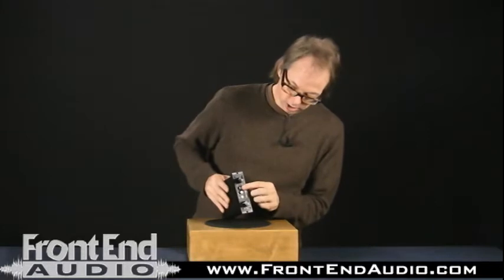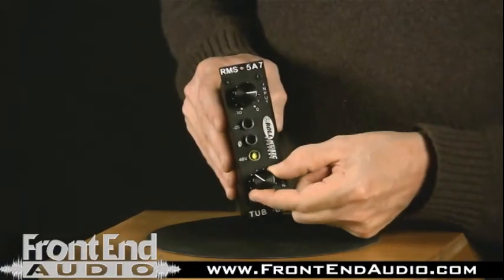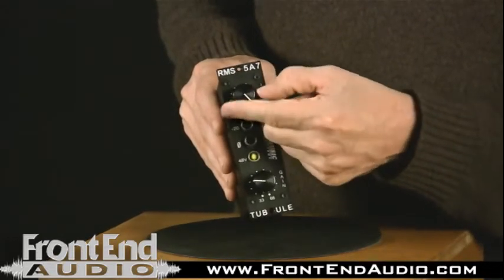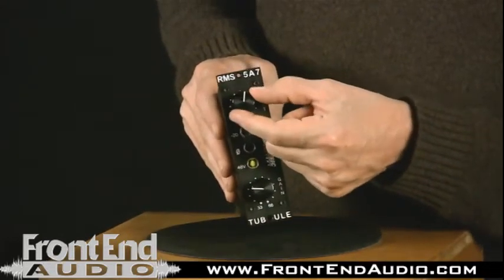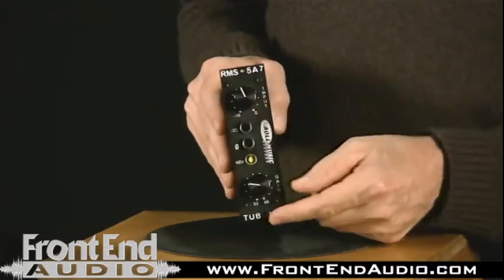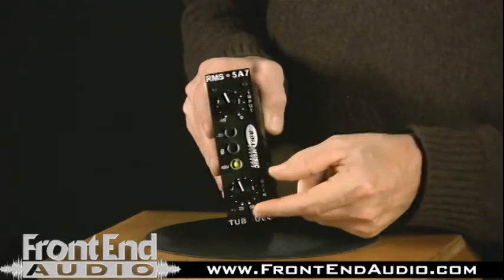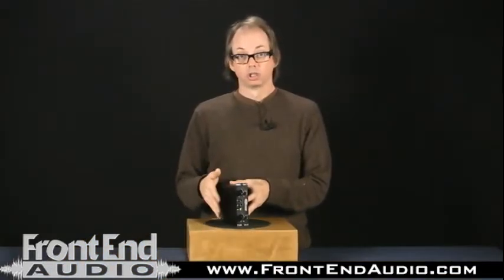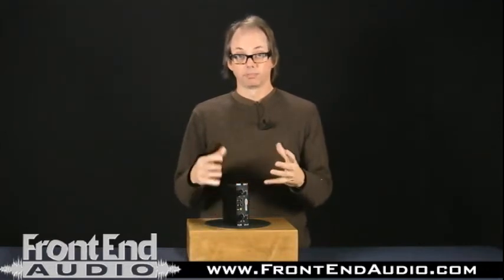As far as features, we looked at the switches, and you also have your gain pot here — it goes by clicks — and then a fine tune for your gain. When you're trying to set the level to record just right, that's your fine tune, and you use the main pot to set the approximate amount of gain. This thing sounds great on just about any source you can imagine — vocals, guitar, drums — definitely a big, round, warm, full sound.